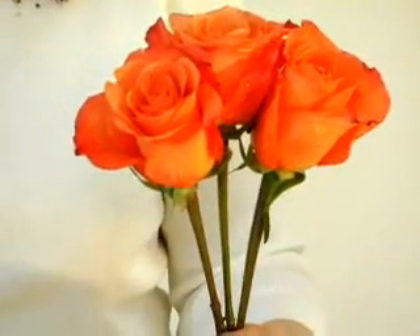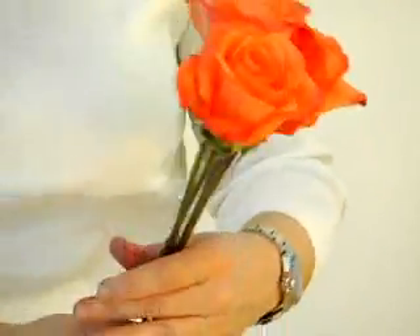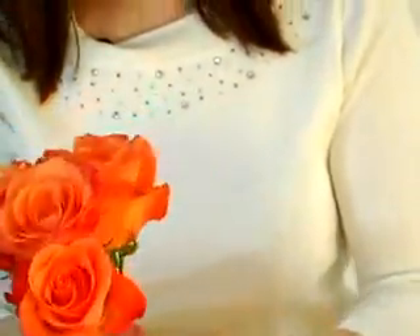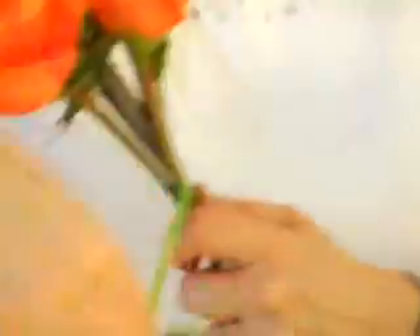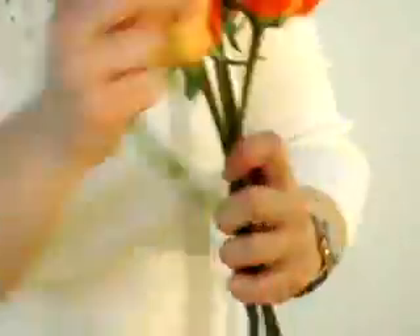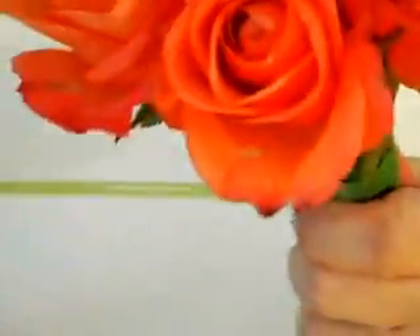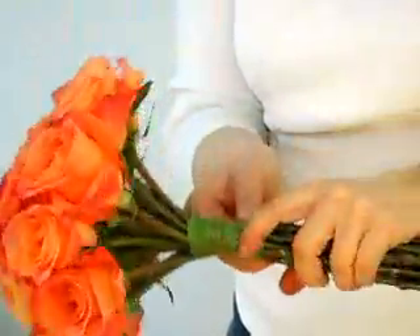To form the bouquet, begin with the most opened flower at your center point and place three flowers around the edges of the center flower. Tape the stems of the first few flowers with your floral tape, using the same binding point at all times. Place the next three flowers in the spaces left between them, tape the stems together, squeeze them, and repeat this process until you have achieved the required size of your bouquet.